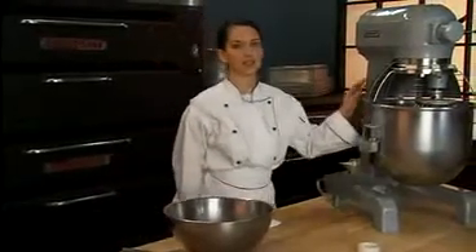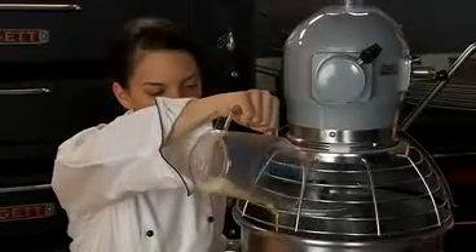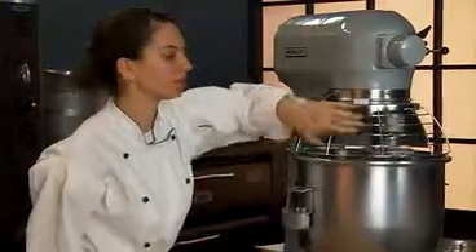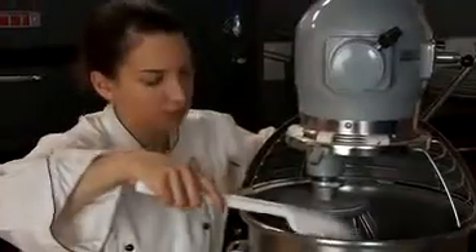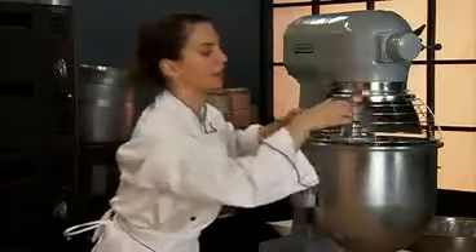Place the dry sifted ingredients in the bowl of an electric mixer fitted with a whip. With the machine running at medium speed, gradually add the egg yolk mixture. After a batter is formed, scrape the sides of the bowl down using a plastic spatula and continue beating for two minutes.